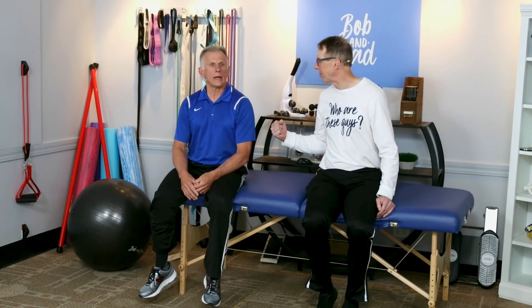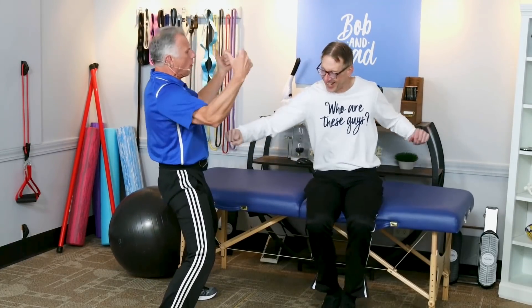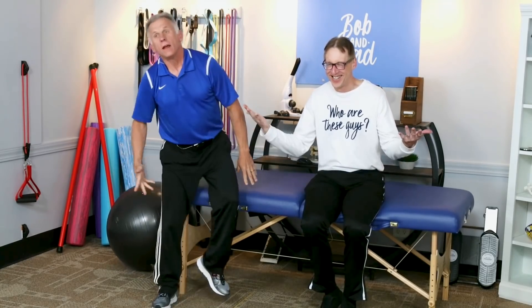Have a good day, and once again, Bob, we can fix anything except for a broken heart. And that's not going to help — well, maybe it will.